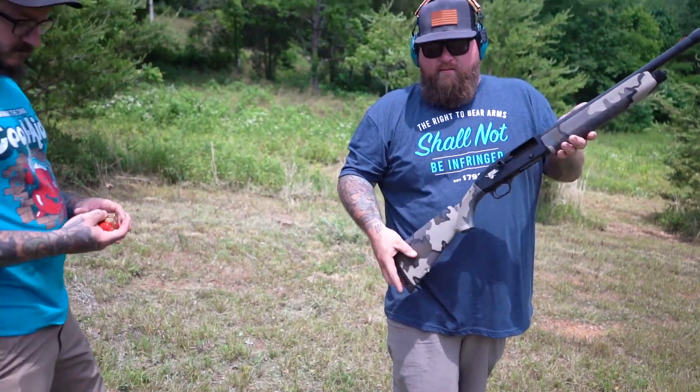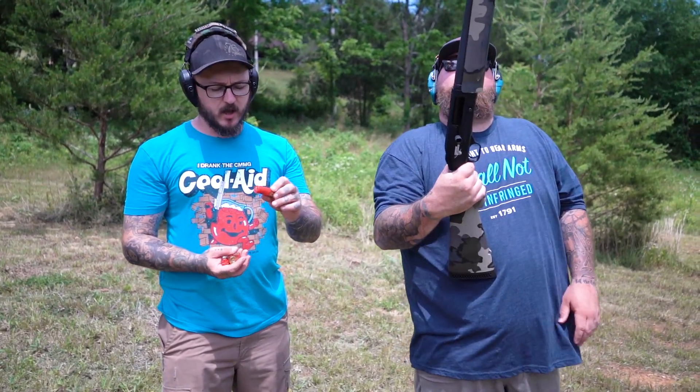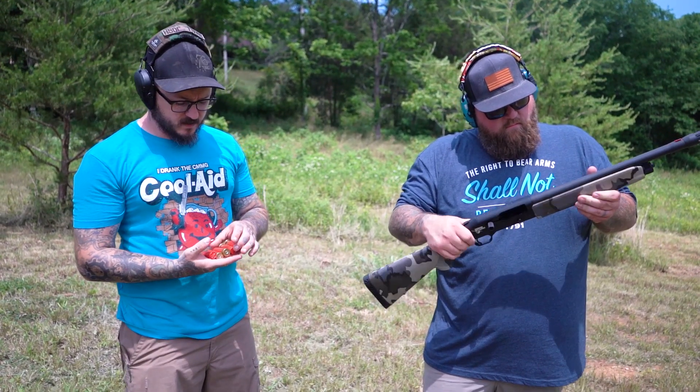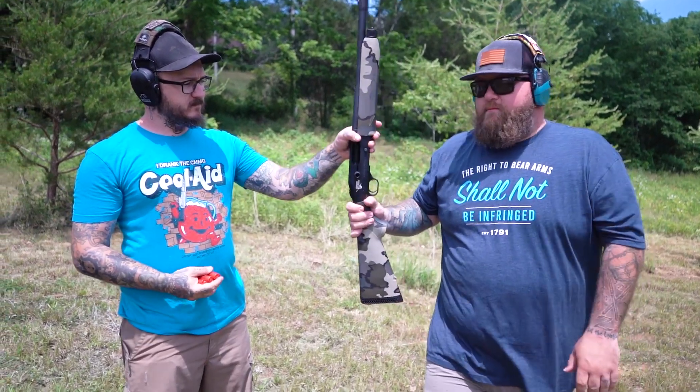That's a Winchester, two and three quarter inch, 27 pellets — it's a double-ought buck, high brass, Super X, whatever you want to call it. I love it, dude. If I'm picking a shotgun, I'm picking this one for sure.